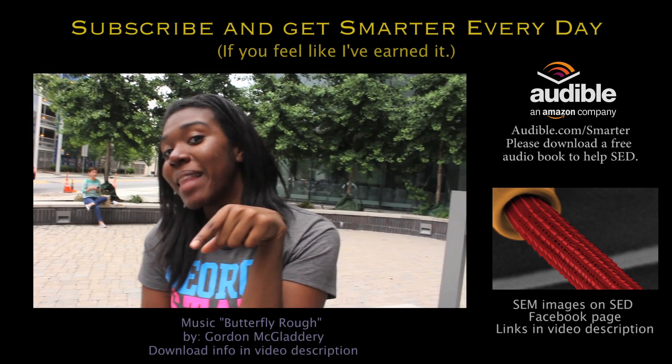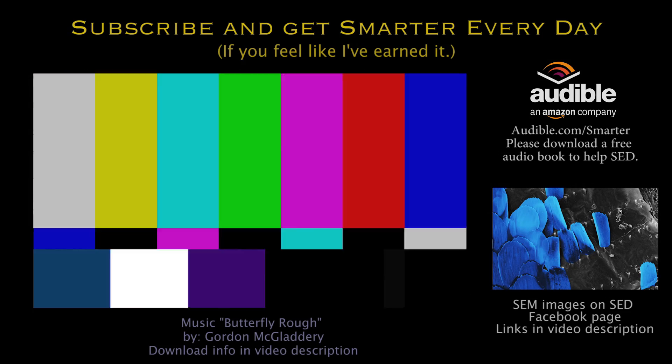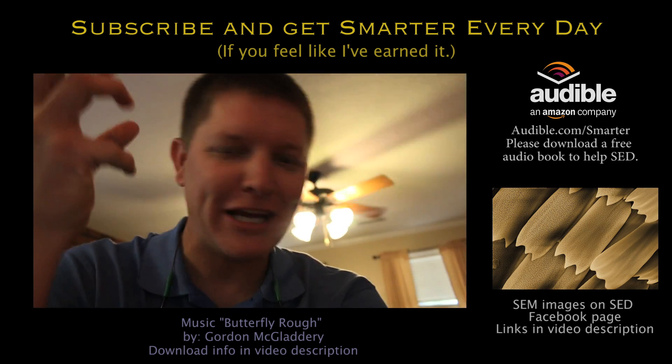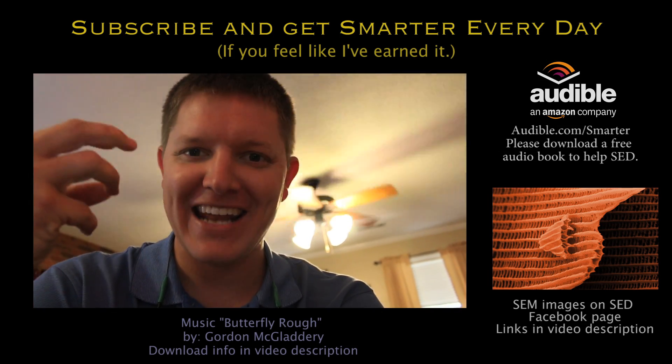If you want to get the maximum likes, you need to put me on your video. Really? There's nothing on this little caterpillar that looks even remotely like a butterfly scale. But somehow, he gels inside of his cocoon and his pupa and he creates nanostructures.